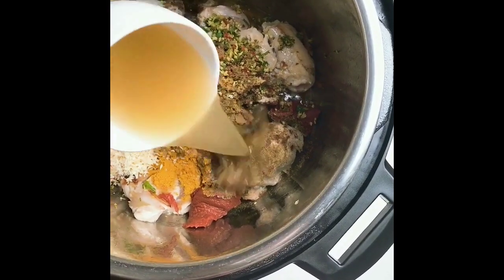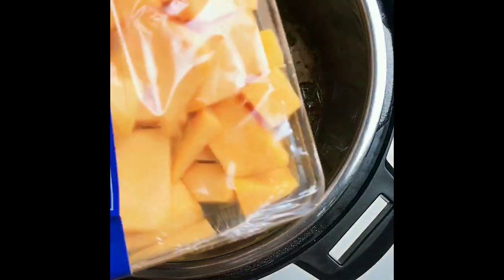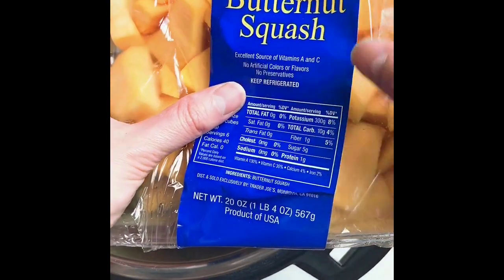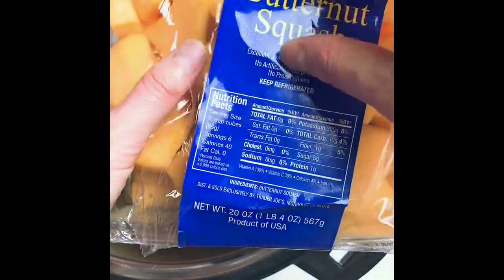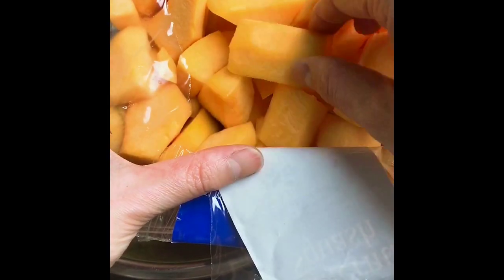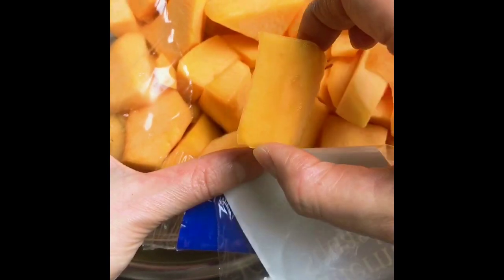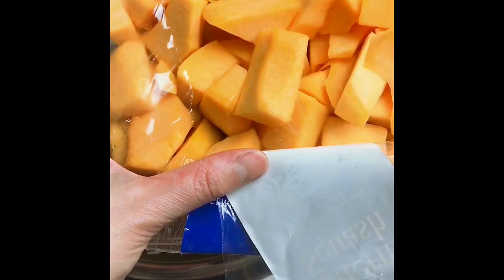Now I'm gonna add chicken stock — about one cup. This is completely optional, but I thought it would be nice to add some chopped butternut squash. You can definitely use pumpkin squash too. One thing to note: the pressure cooker breaks everything down very quickly, so if you want to maintain some texture and shape, cut them slightly larger — about one and a half inches wide or slightly wider.